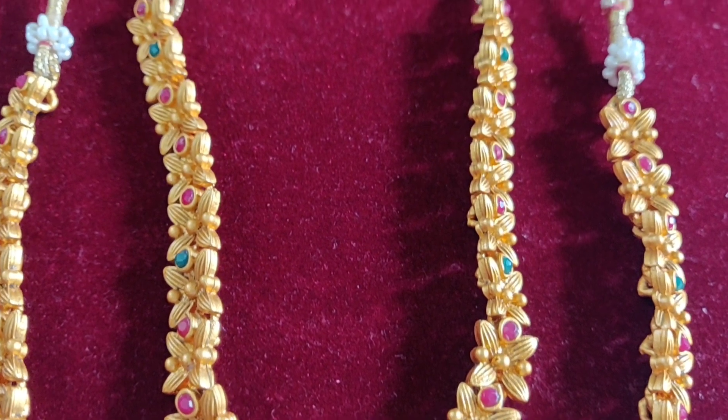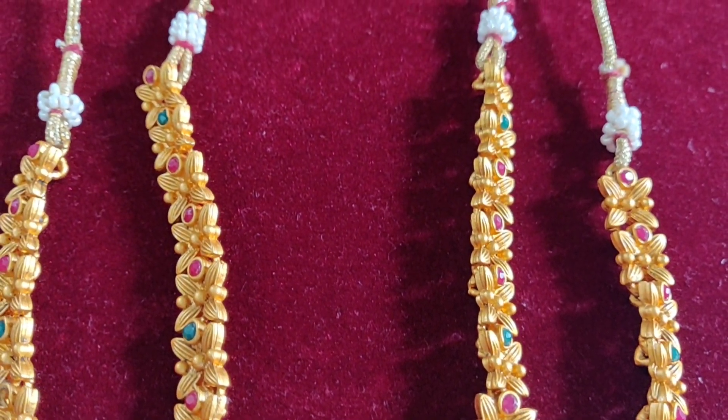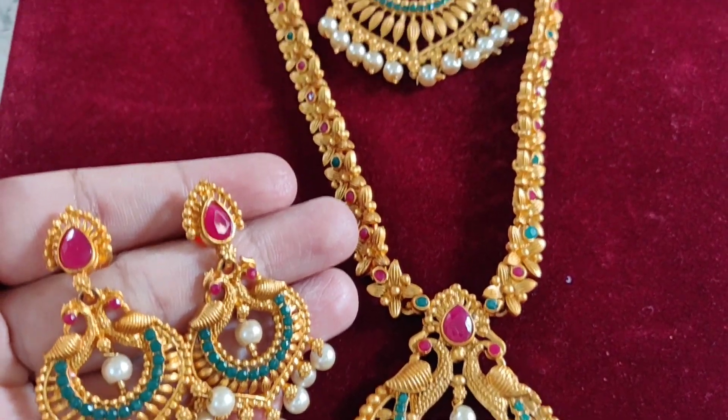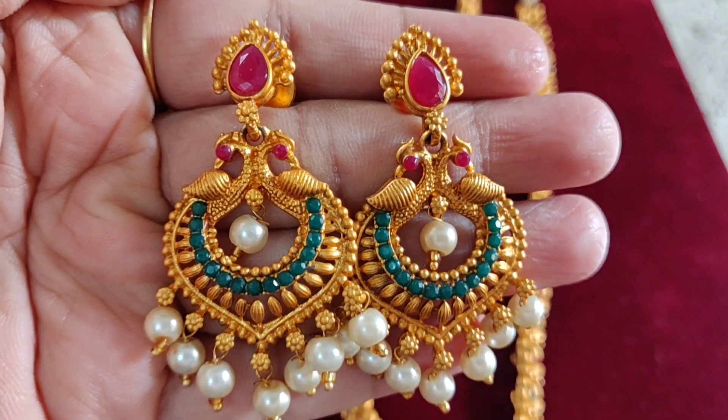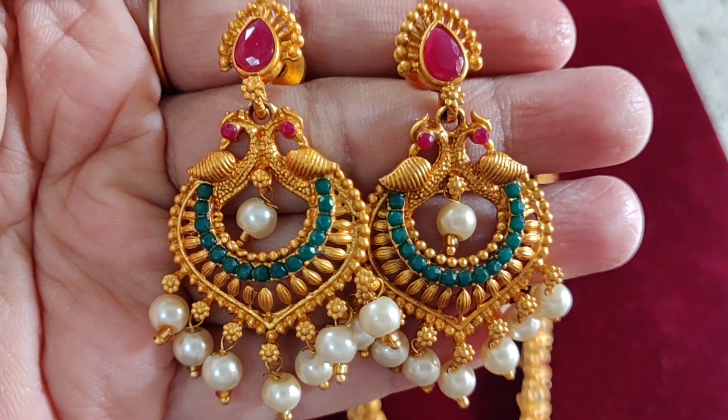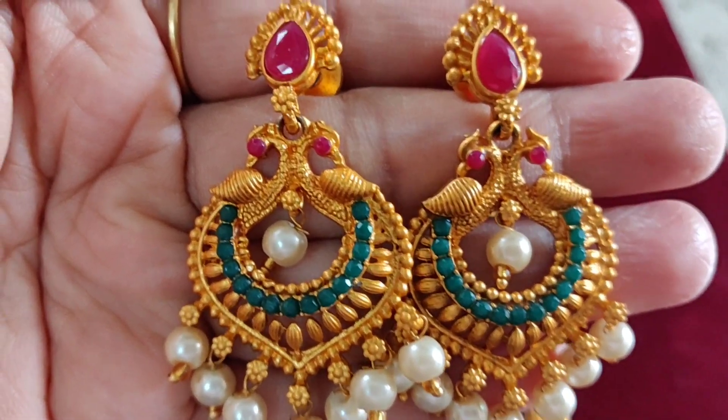I have one set of earrings. The earrings feature a pink color stone and also have a matte finishing tone. The pink color stone has a pink peacock design. This is very cute. The pink peacocks also have white pearls and hangings.